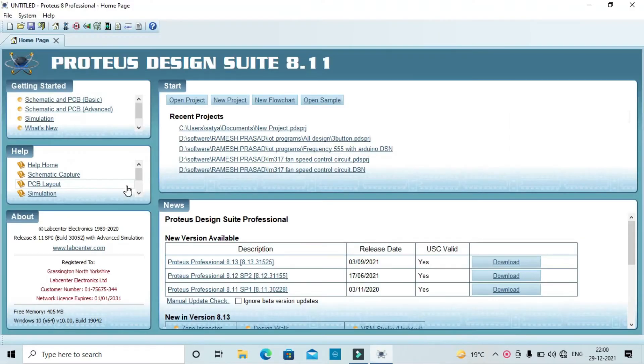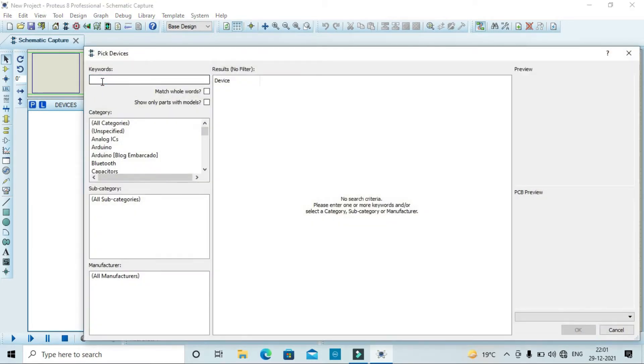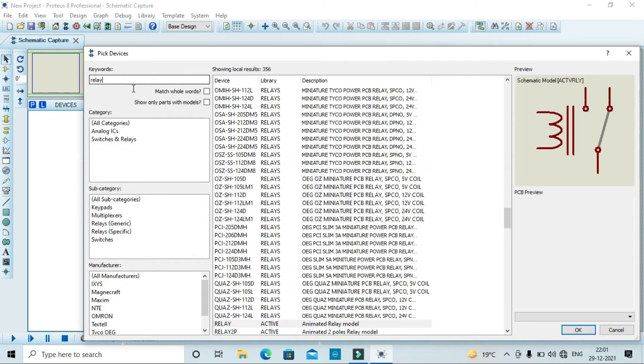After opening the page, click on New Project, then click on Pick Library. After that, a page will open on your screen and we will search for the component in the keyword option of the page.